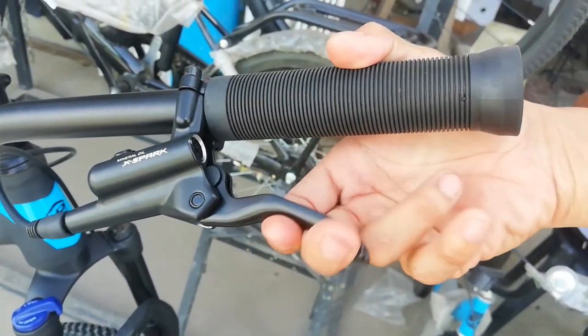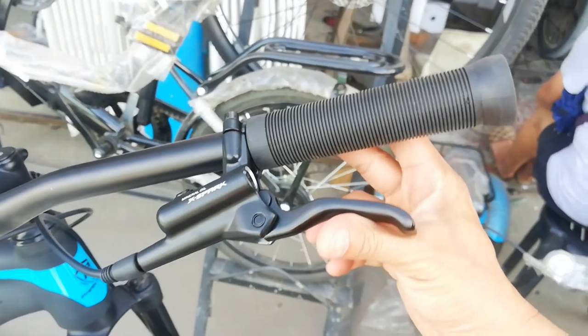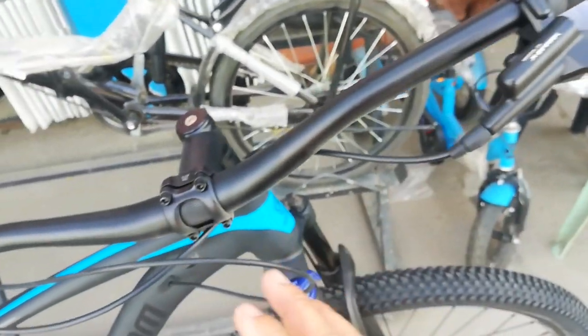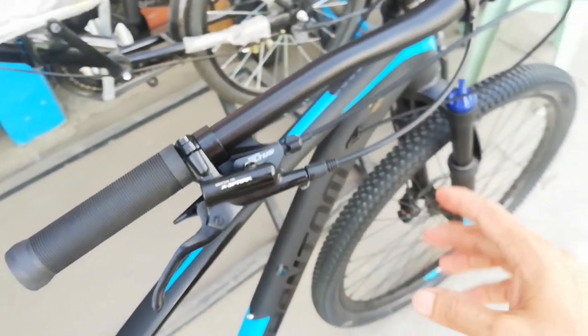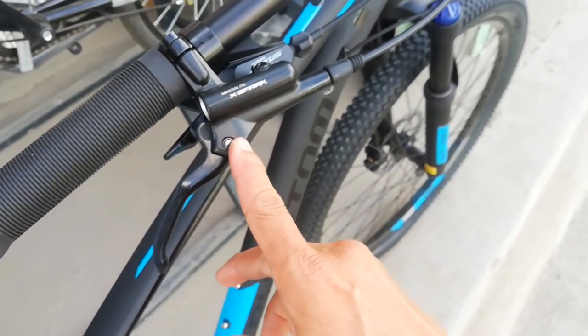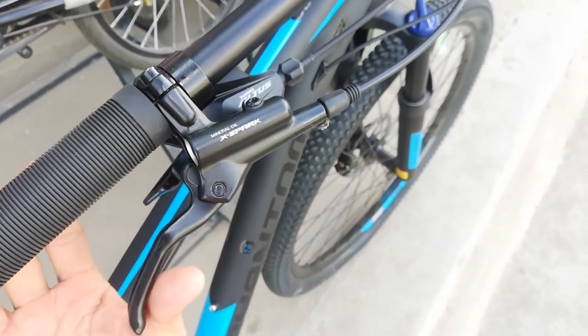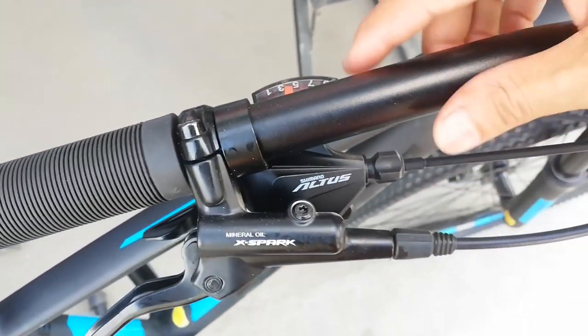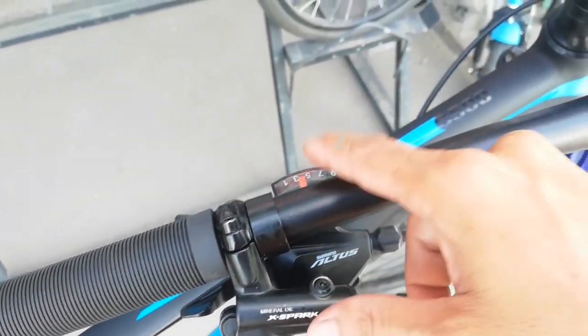Ang ganda nito guys. Baka magpalit ako ng X-Spark na lever, pero yung caliper ko baka hindi na MT200. Na-share ko lang naman guys. At sa kabila X-Spark pa din — hydraulic brakes. At ang shifter natin ay Altus na nine speed. Ang ganda nito guys, promise.